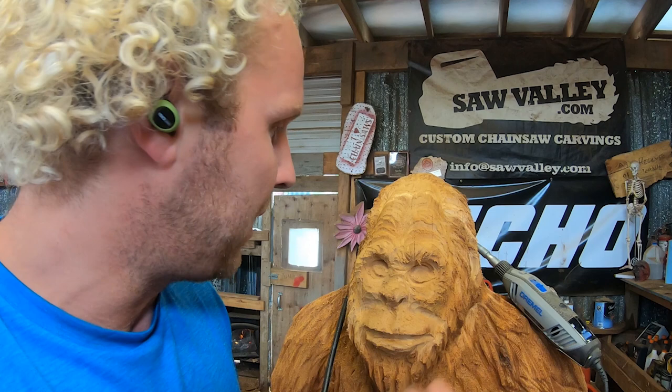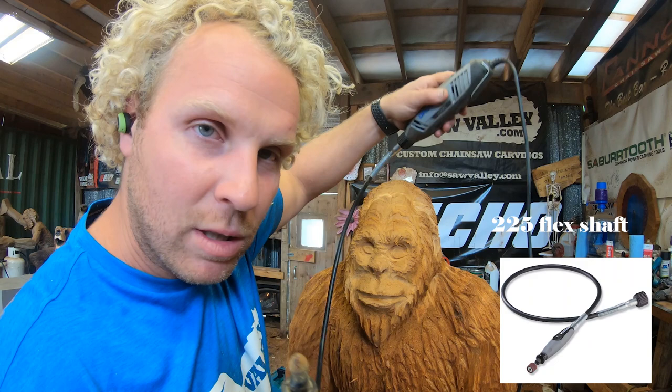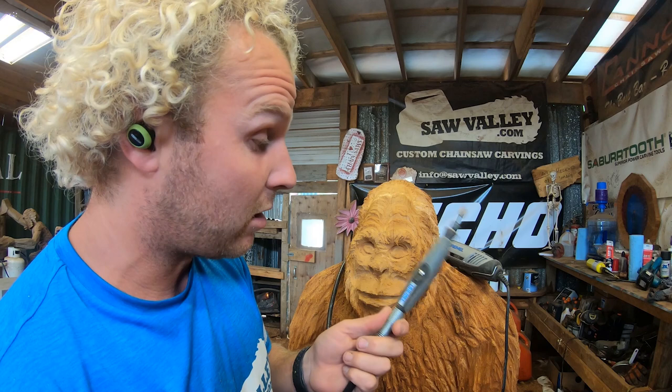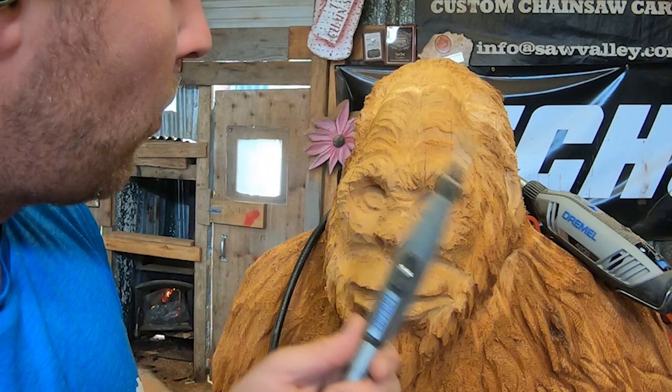Right away I look to balance these out. I'll use a Dremel 4300 with this attachment — I don't always use this attachment, I normally do it freehand with the Dremel itself, but I like this one. It has a lot of power and it lasts a lot longer. It's a lot better than your Fordhams; I find the Fordham is too slow.